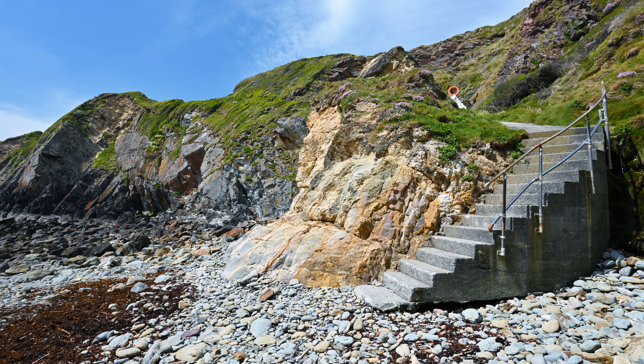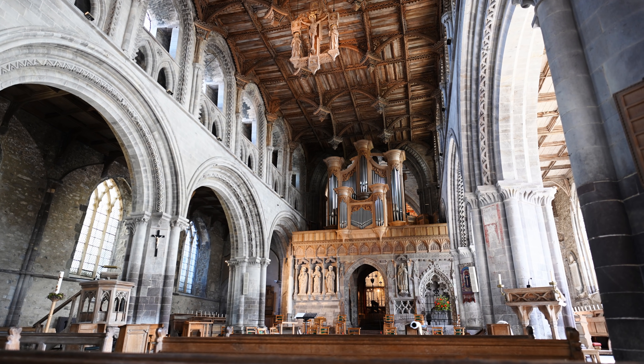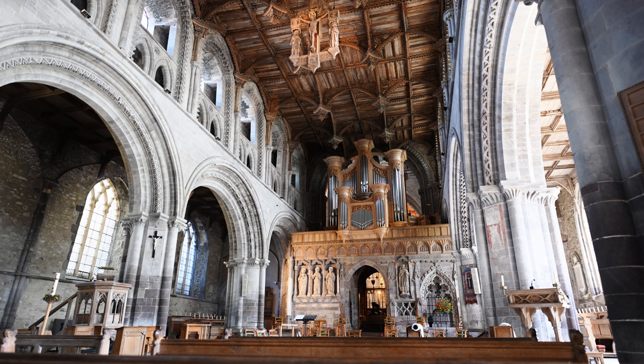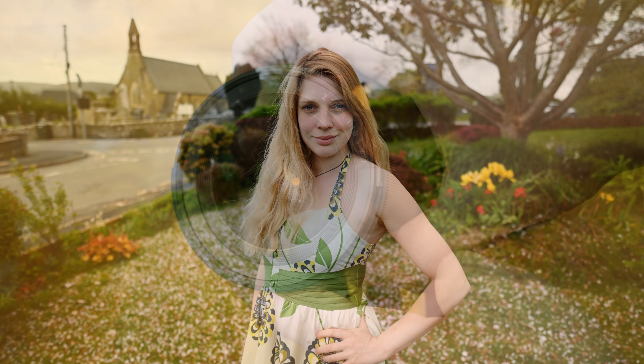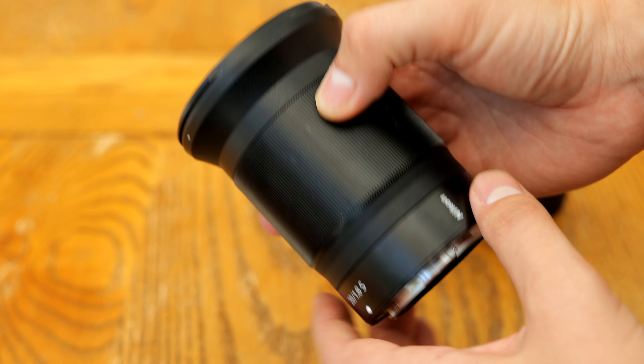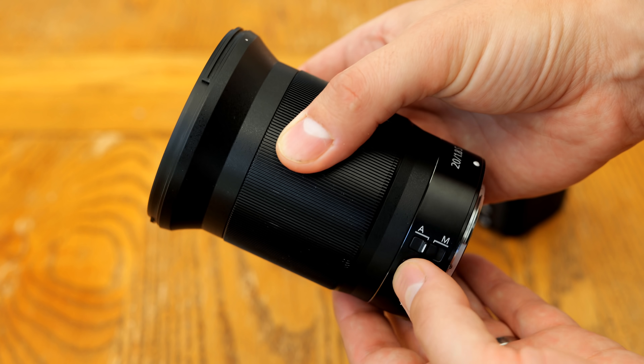A maximum aperture as bright as f1.8 means the lens will be very useful for shooting in dark situations or indoors, and can also offer you slightly out-of-focus backgrounds, particularly if you get up close and personal to your subject. The lens itself has excellent build quality, on a par with Nikon's other Z-mount lenses, and it's quite a simple thing really.